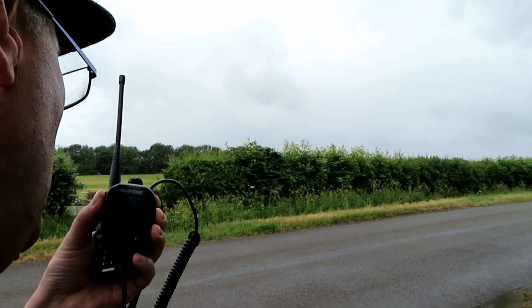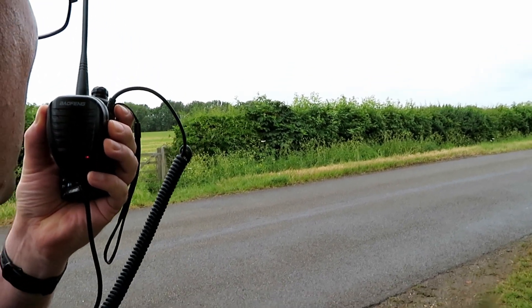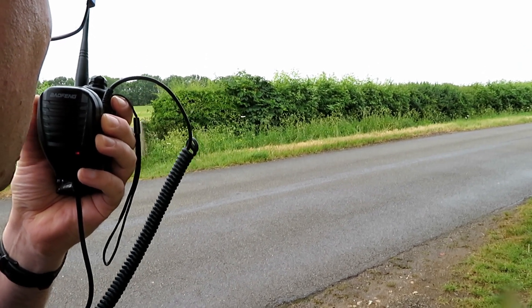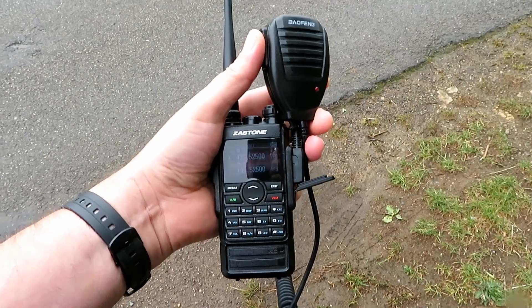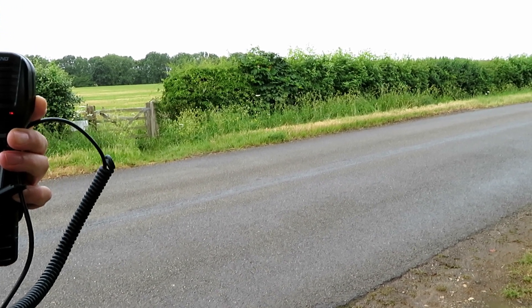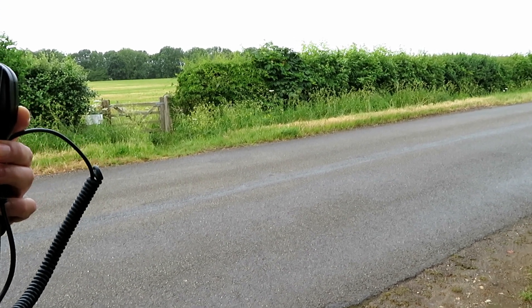This is G7 LNK mobile with the UV5R and the external Baofeng mic, testing its wind resistance at location B: 1, 2, 3, 4, 5, 5, 4, 3, 2, 1 — the quick brown fox jumped over the lazy dog. This is G7 LNK mobile with the Zastone M7 and the external Baofeng speaker mic — probably a bit too close to the antenna so it's probably got a bit of a buzz — 1, 2, 3, 4, 5, 5, 4, 3, 2, 1 — the quick brown fox jumped over the lazy dog.